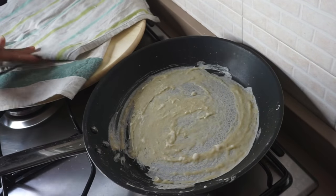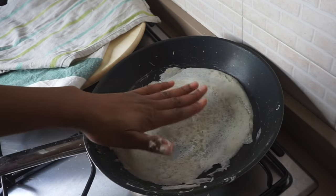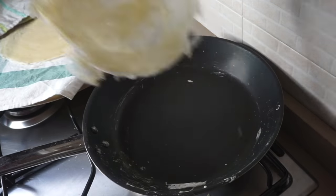Like I said earlier, each side lasts for about 5 to 10 seconds — don't overcook them. You can choose to cook only one side, but I just love cooking both sides for about 5 seconds each.